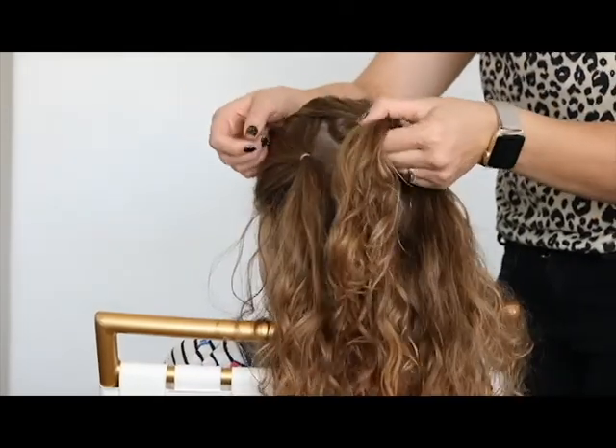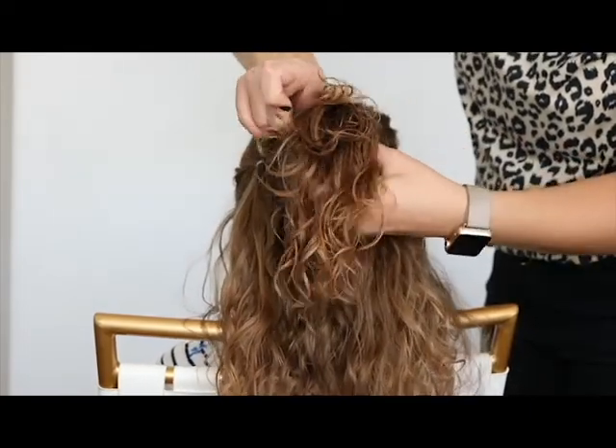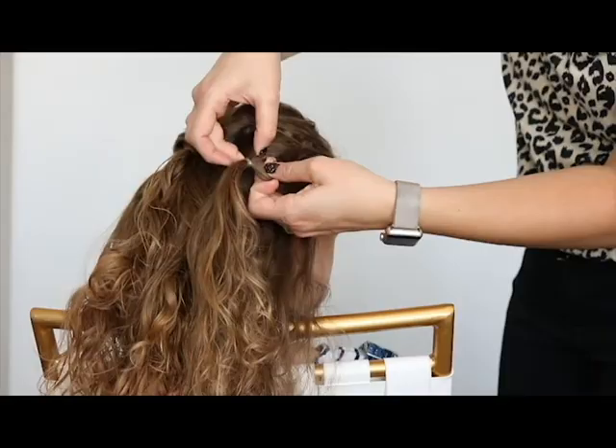So now you're going to start with the middle one. Put your thumb through it and then flip the hair through, just like that, and then you'll do it on both sides.